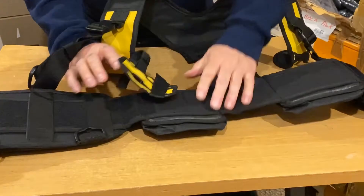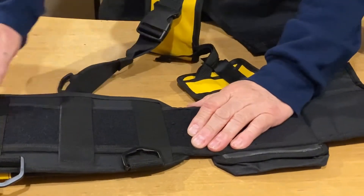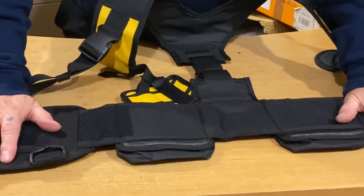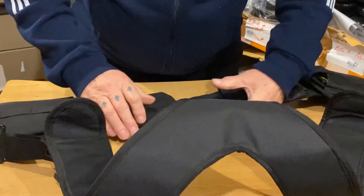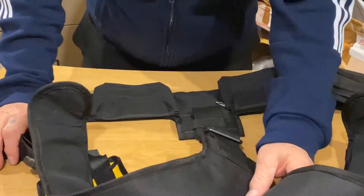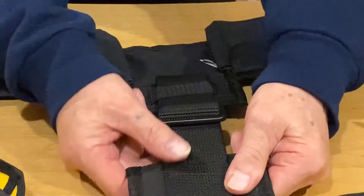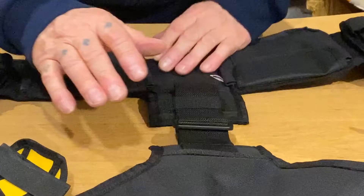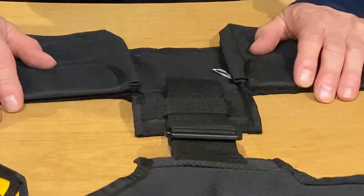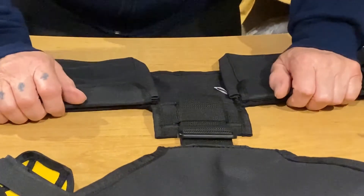It will also adjust on the back — the whole pocket assembly will move across there, which makes it fit nice and tight on the diver. Another unique feature we've added is this extra section on the back, which has a four-inch adjustment that will move the back as well as the front ones to get just the exact fit on your diver. A very nice belt straight from the factory, designed with the diver in mind — it's all padding and very comfortable.